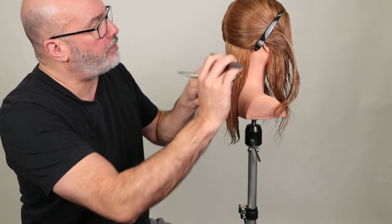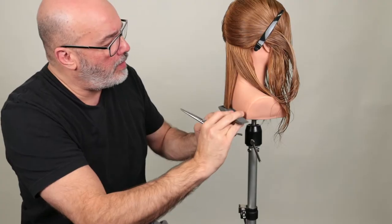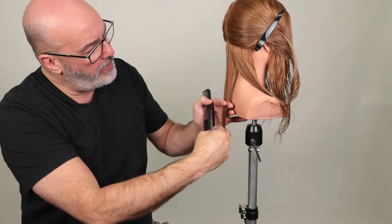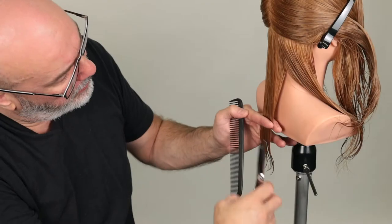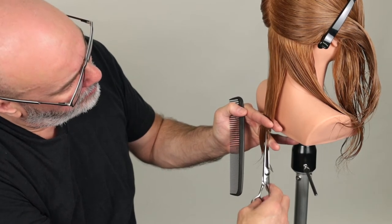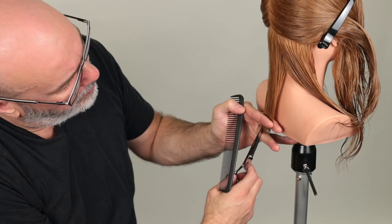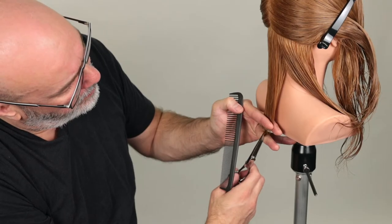Let's start in the center. I'm looking and seeing where it falls in relation to her shoulder, then comparing to the picture and where that's going to fall. I'm thinking we're going to go about right there. Then we're just going to point cut straight across, and then point cut the opposite way to clean it up.